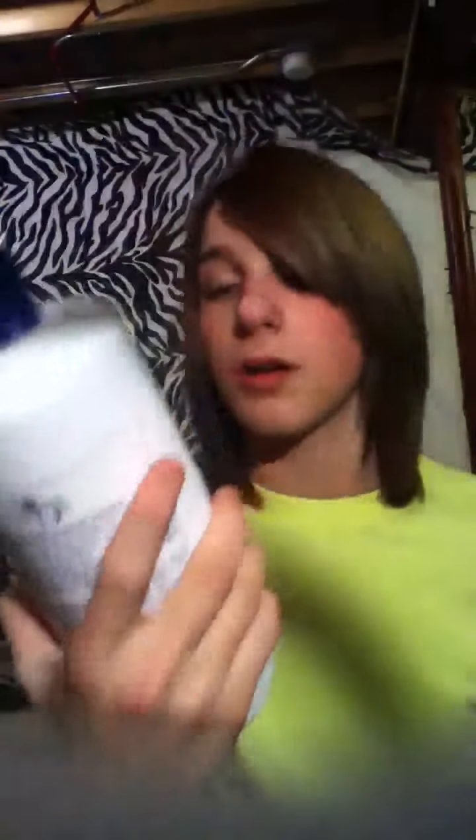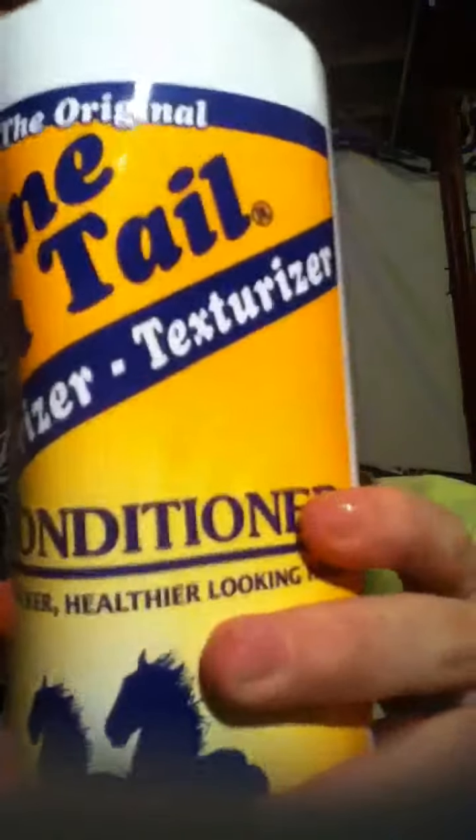I don't know if you can see it. Shampoo — Mane and Tail and body — this is for shiny, manageable hair. And the conditioner, moisturizer slash texturizer, and this is for thicker, healthier looking hair. Those really helped with my hair. They made it really soft, shiny, you know, all that. Made it really thick, which I really love.